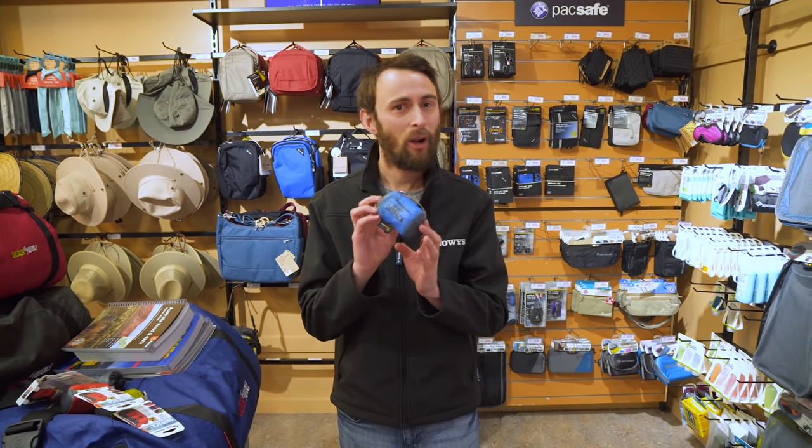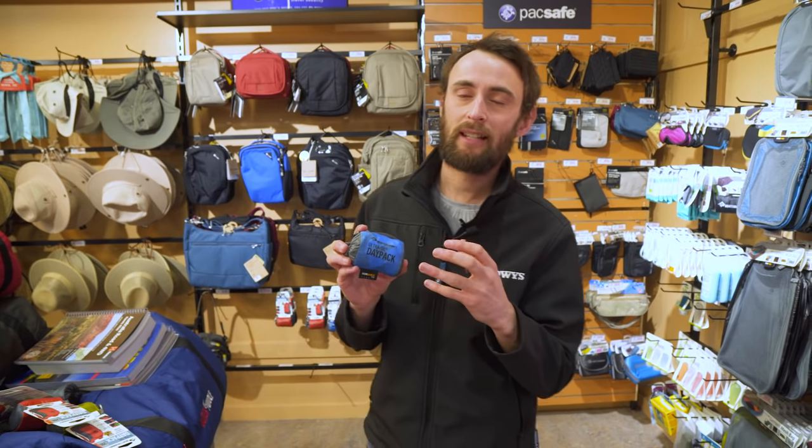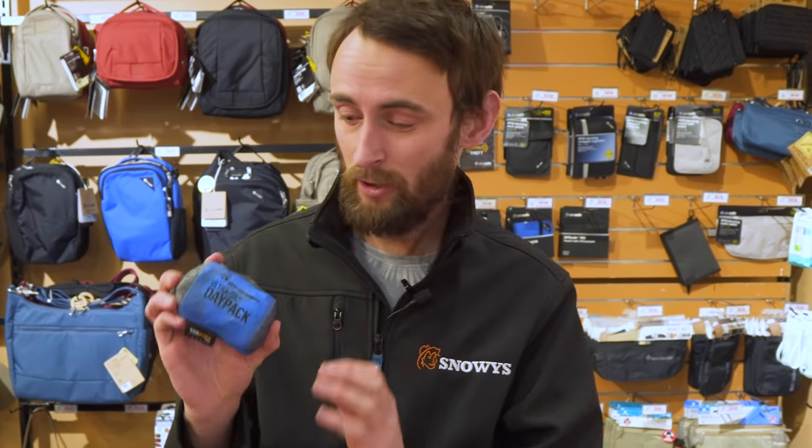Now this here might look like it's a bit odd for a daypack. It's really quite small and compact. It comes with a little carry bag and that's quite deliberate. It's designed so that you can take it away on a trip and just use it in case of emergency — when you get a bit too much luggage and need something extra, or if you're travelling around the world and you've got your main pack, you just want something small you can take out on your days. This fits into your bag real easy and doesn't take up too much room.